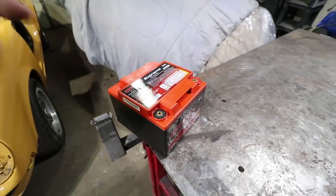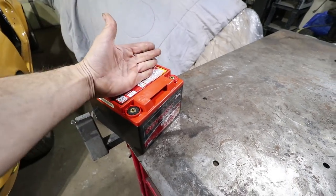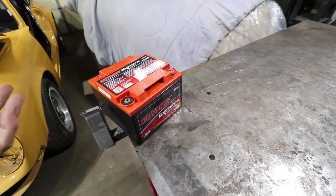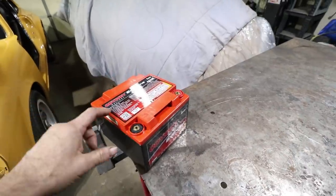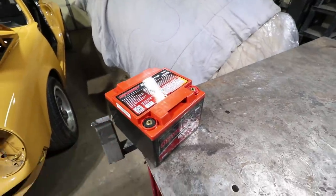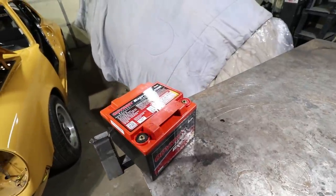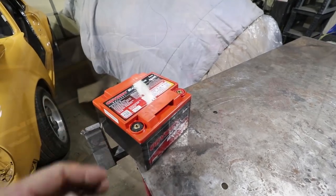This battery is the Odyssey 925 and it's pretty small, really no bigger than my hand in any direction. These are pretty strong batteries, definitely will start the car, no questions asked. The capacity is the only thing that's kind of limited on this size. It has a capacity of 28 amp hours. That's a little less than a traditional battery, but for my car it doesn't have any high draw components, not a lot of accessories, so this should work really well.